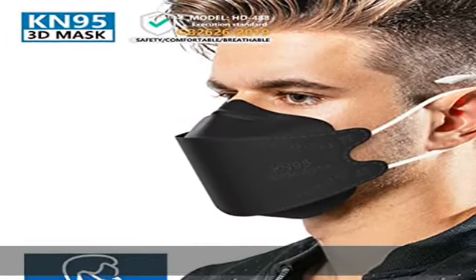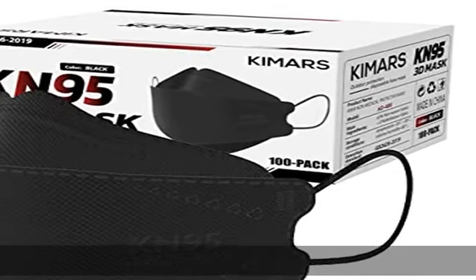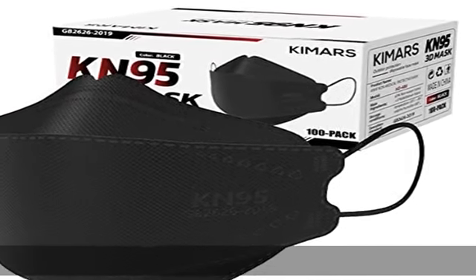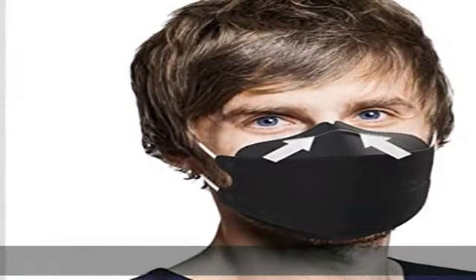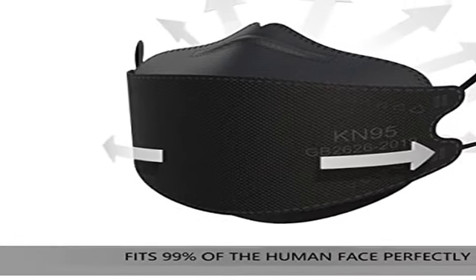Disclaimer: this KN95 mask is not an N95 mask. For more information about KN95 masks, please see the Amazon.com information about KN95s in the description to get this product today at the best price.